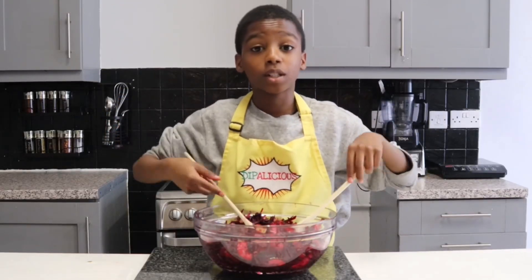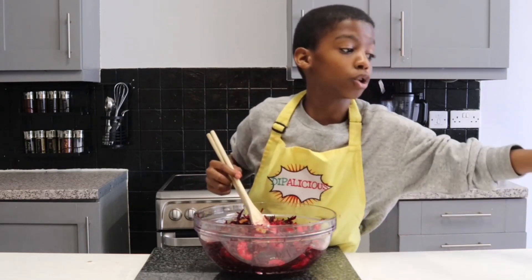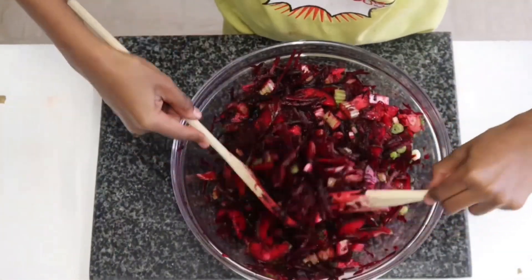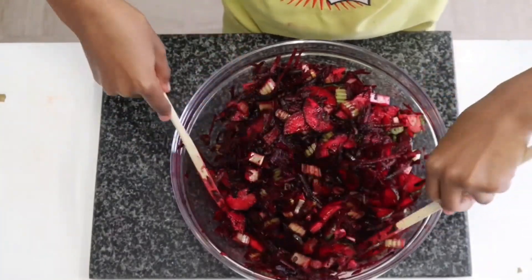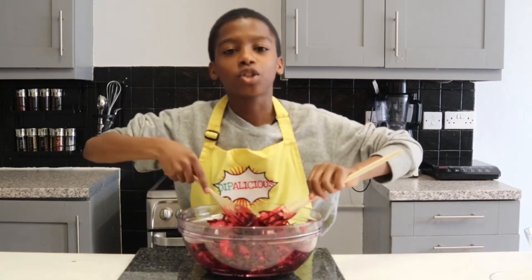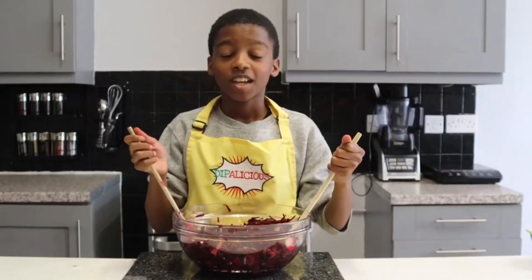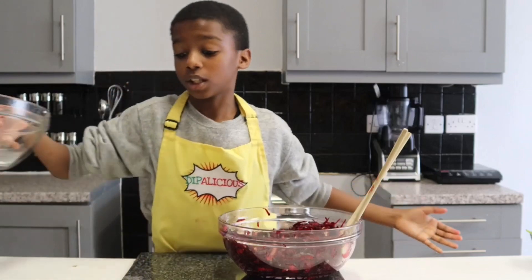Now I'm going to add my three thinly sliced scallions, also known as spring onions. This slaw mixture can be stored in the fridge for up to three days, and you could take portions at will and eat it as a side dish. But we're going to carry on making our salad — now I'm going to take two scoops of this slaw and put it into this bowl.